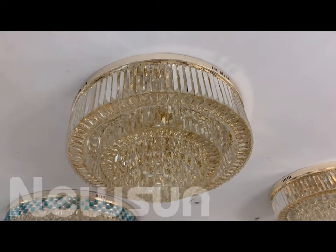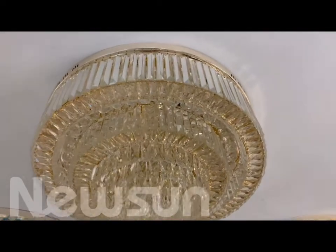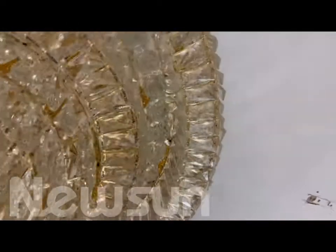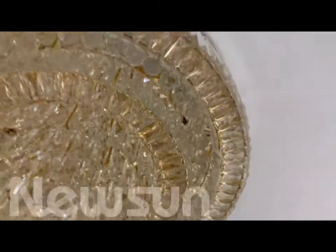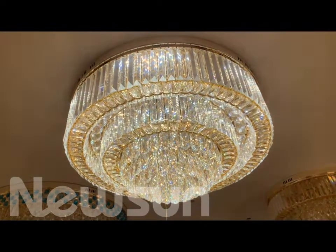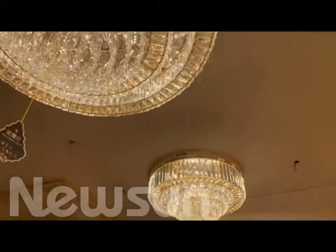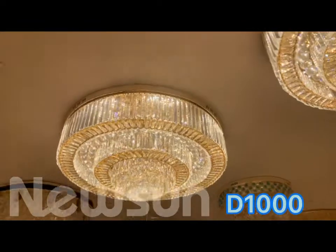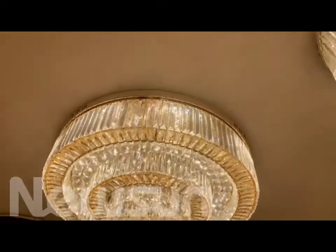The next one is a deep ceiling lamp, also very stylish. We can see the outside has the crystal and the inside also has the crystal ball. Also the color you can change by yourself. This size is 800 size and also has 600 size and 1 meter size. And for the bottom also has the crystal. Looking very nice.